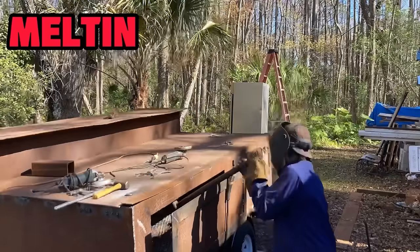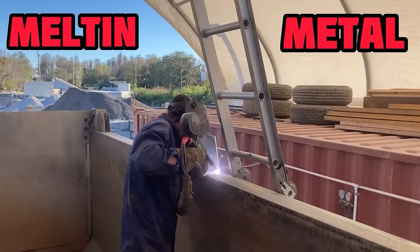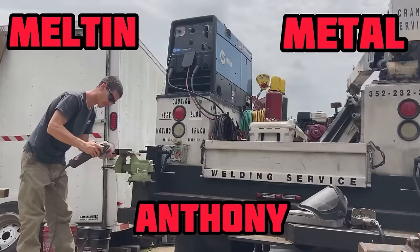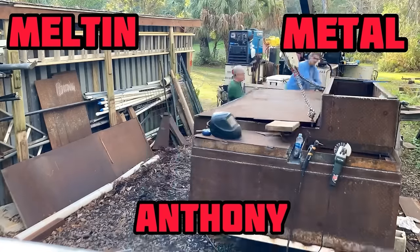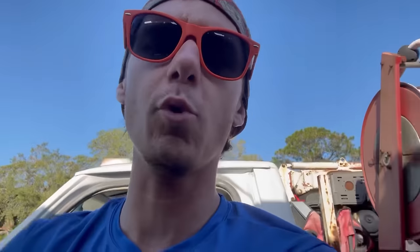What's up YouTube, it's MeltonMetalAnthony here with another repair video for you. I'm excited to show you this one because it kind of brings me back to my roots — back to why I got into this industry and the man who originally got me to fix his equipment, which if you've seen my videos before, you'll know is my dad.